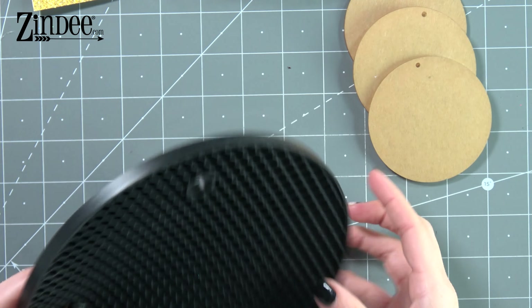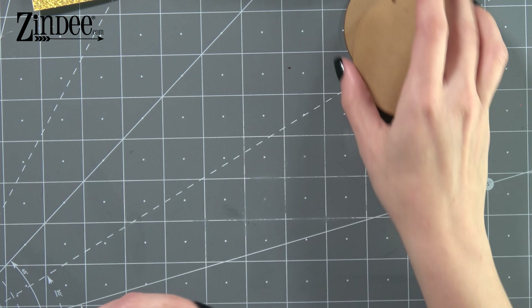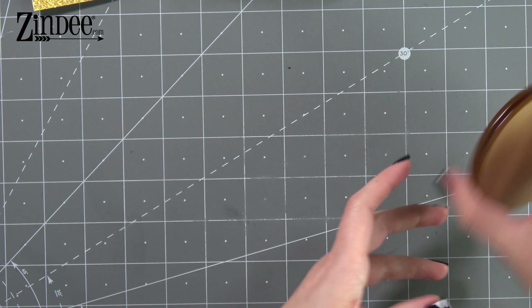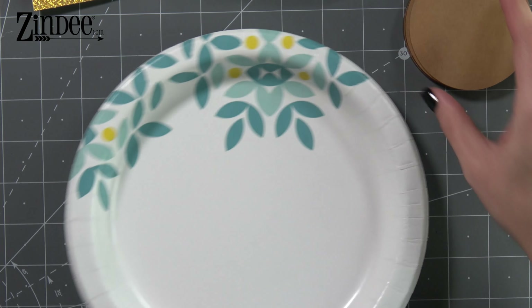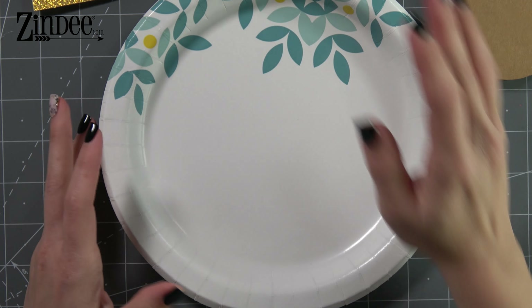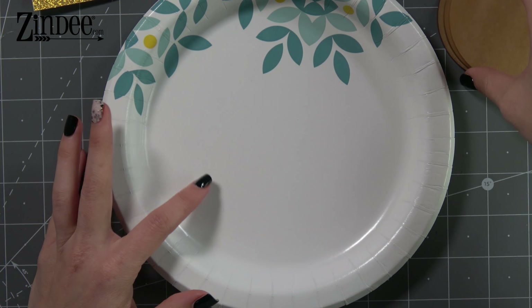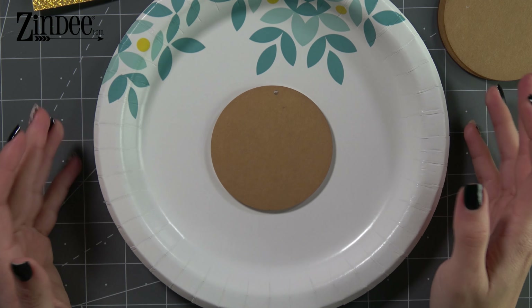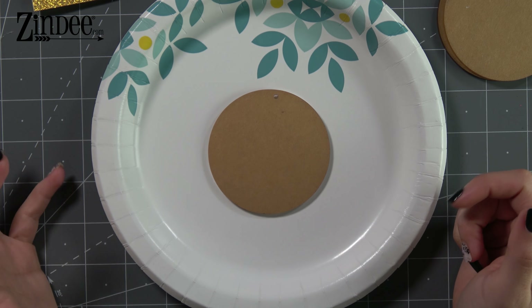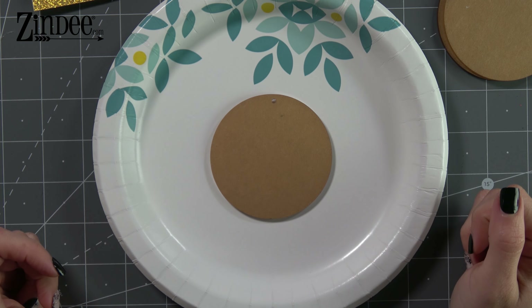So first thing we're gonna do is we're gonna work on the decoupage method. That is my favorite method of applying glitter because I feel like you get a really, really good coverage with this method. It doesn't use as much resin if you're gonna seal it with resin, or you can also seal it with triple thick or other options as well.